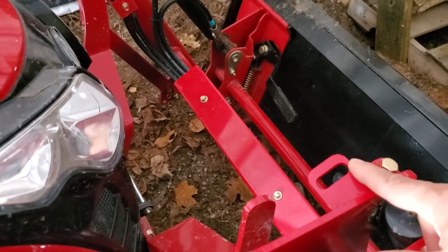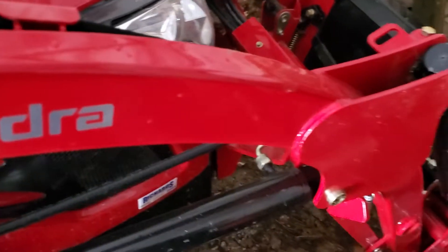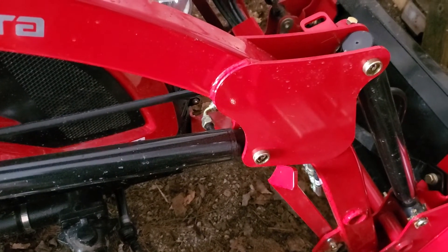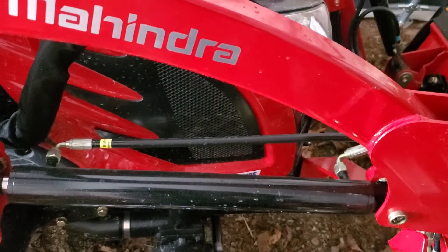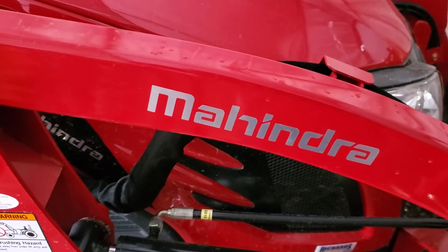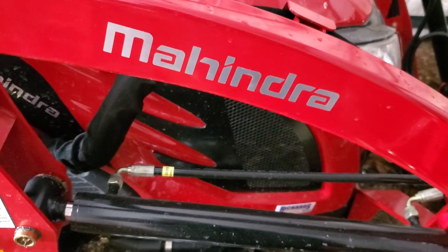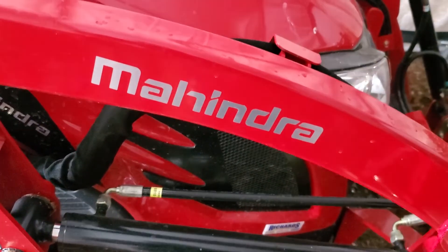We've also been eyeballing a grapple for the front — the quick detach — but I know they're expensive, so I don't know if I'll spend that much. Hope everybody's doing good and being safe. If you have this tractor and any suggestions for myself or others that we can all learn from, that'd be great. Have a great day — talk to you later, bye.